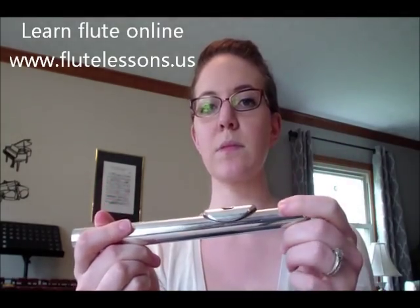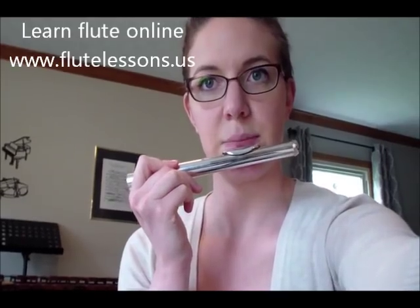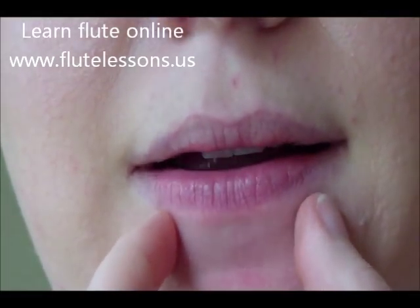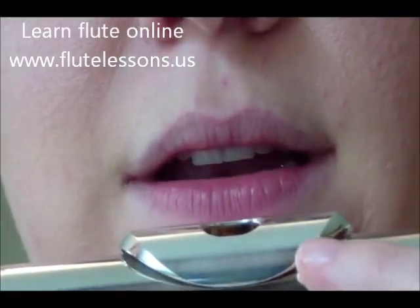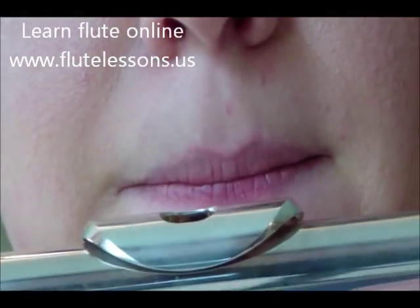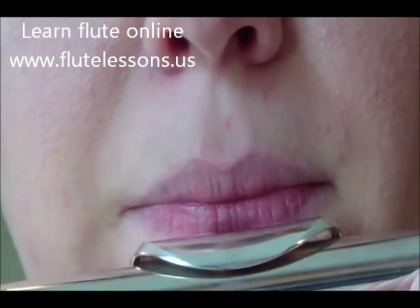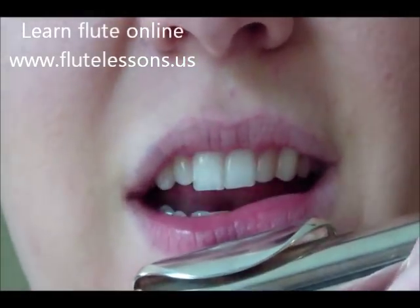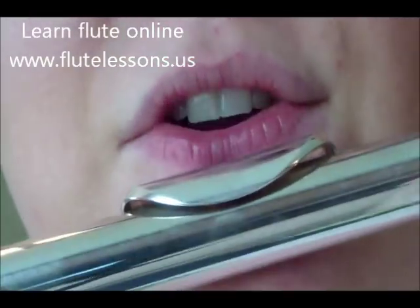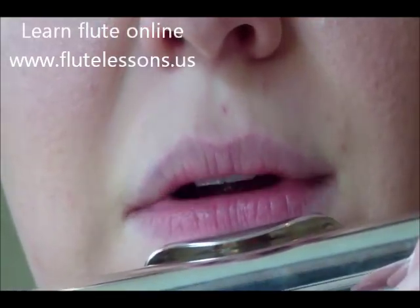Make sure the hole is facing straight up. Bring the lip plate to you — it's resting on this part of your face right here. The part of the hole closest to you, this little rim, hits right underneath the pink part of your lip. That is the proper position. If you start blowing straight down, you can hear a little whistle sound — that's how you know it's in the right spot.